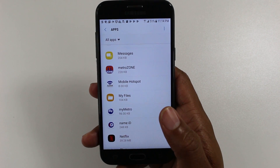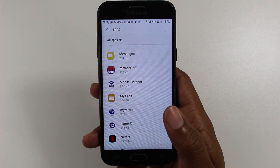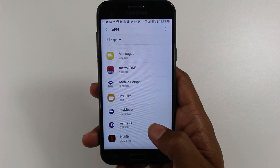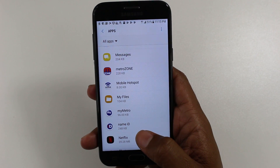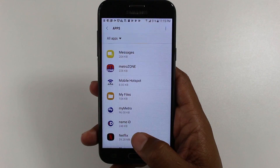I get a lot of people when I do these videos that will leave comments and say they don't understand, so I'm trying to be very thorough. Hopefully you guys understand what I'm saying. Let's start with an app that you can move to the SD card — Netflix, for example.